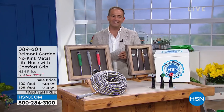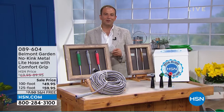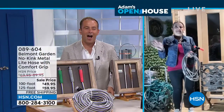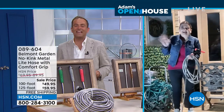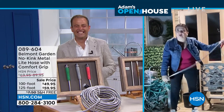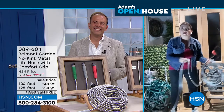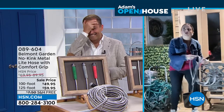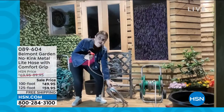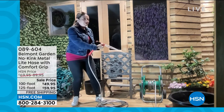I'm really excited to welcome on live from London — she is the voice of Belmont and many great items on HSN — my dear friend Lorna Coe. Good evening, good night, Lorna. Good morning from London, where it's four in the morning. So I'm not going to shout too loudly, but this hose is revolutionary. All those benefits: it's super lightweight, super strong, super flexible.